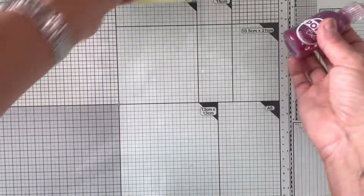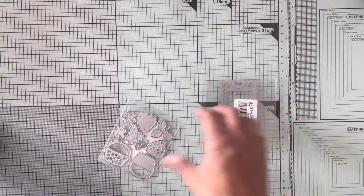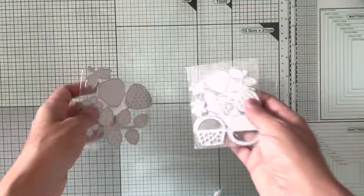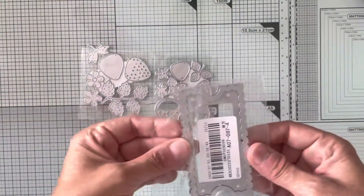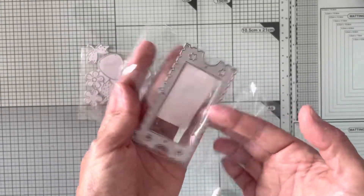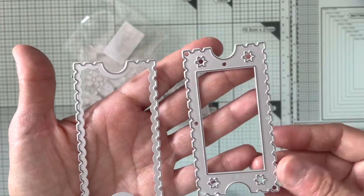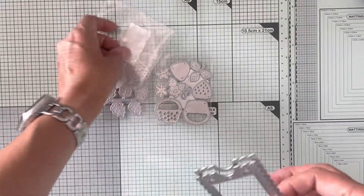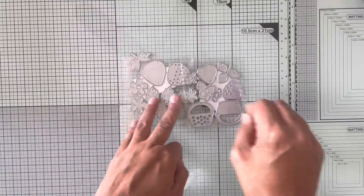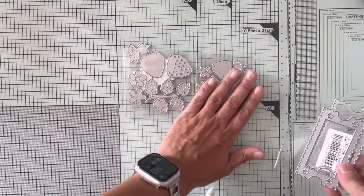The first three dies I picked up were the strawberry time — the smaller one and the larger one — and then I picked up the ticket time. It comes with a bottom piece and a top piece. I used them interchangeably, so I didn't just keep one die for one specific thing.